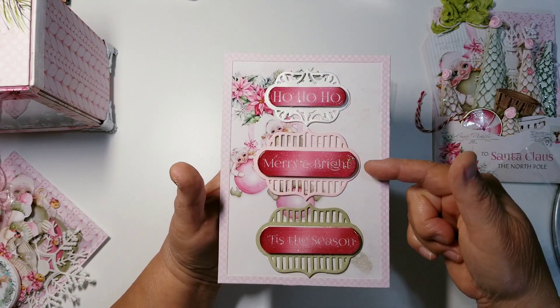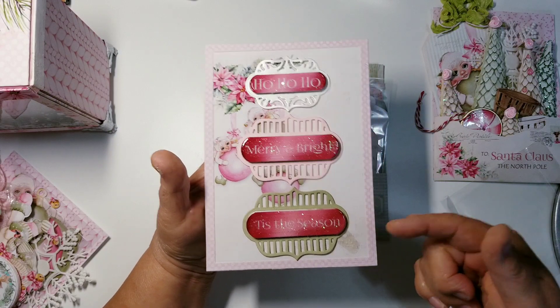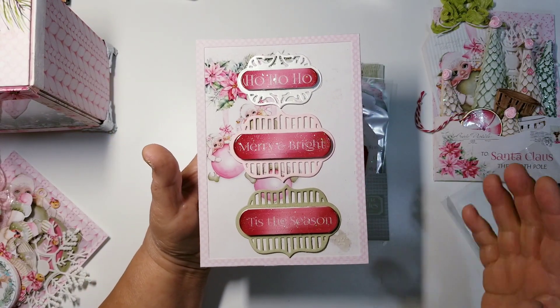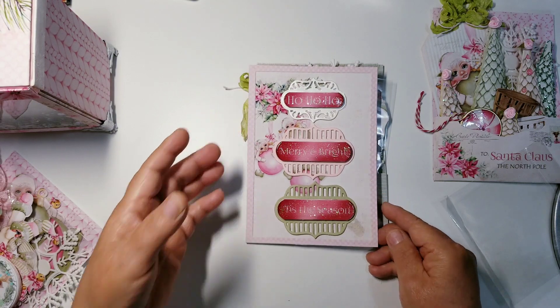Here I used the sage green, here I used the pink, and this one I used that pearl ivory. So you have 'Ho ho ho,' 'Merry and Bright,' 'Tis the Season' — but there are other ones in the kit I could have used. This is just my sample of what I did with it.